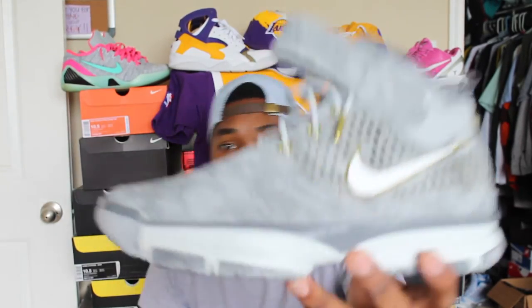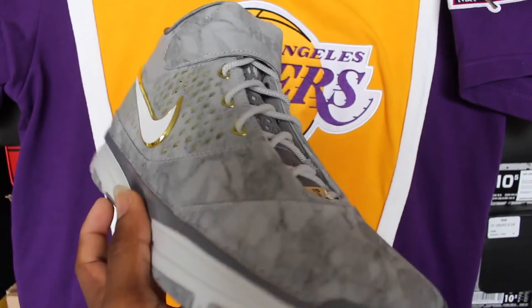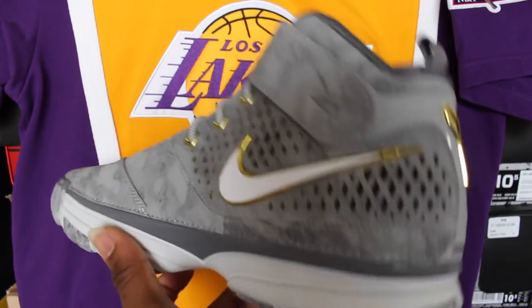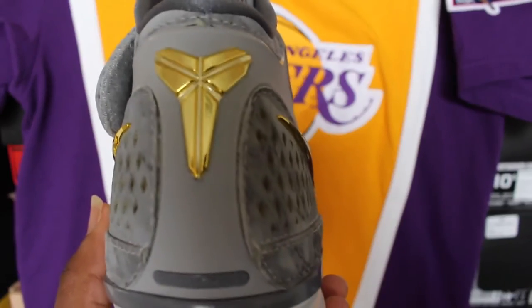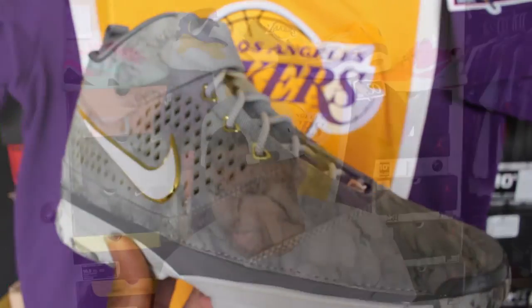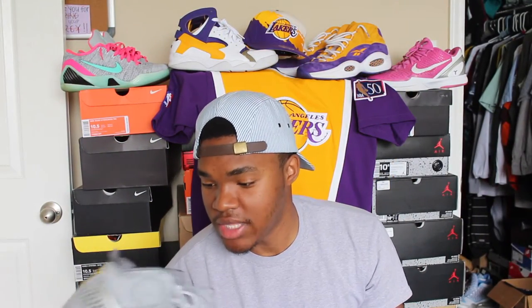Here we have it — the Kobe 2 Preludes. Very clean to look at, very clean. For those that don't know, this shoe was made by Nike — Nike retro Kobe shoes right before the nines came out. They had one through eight, all different kinds of designs, and each one had a story behind it of why the shoe was made.